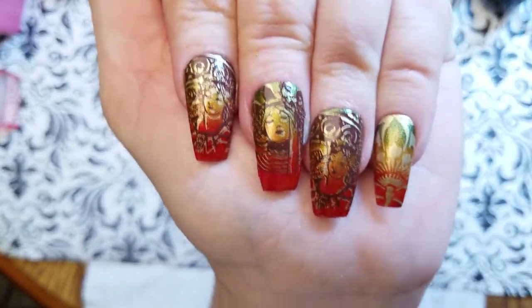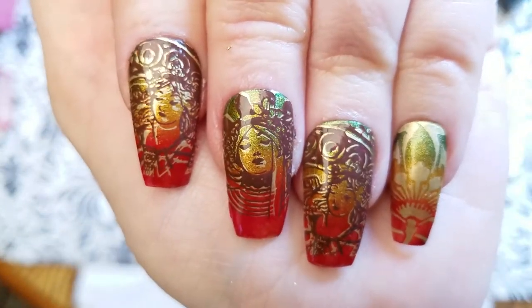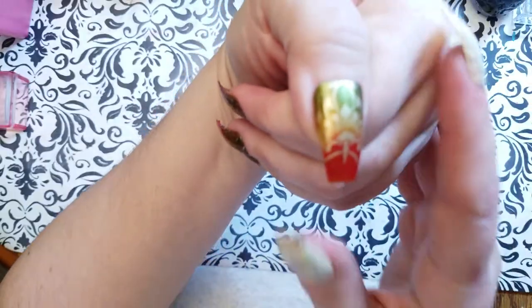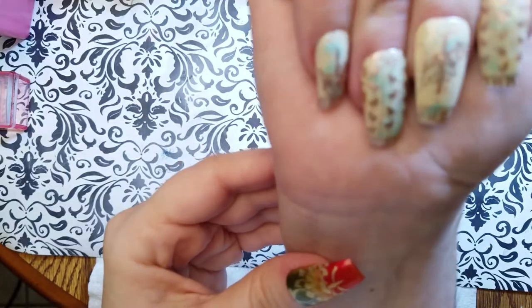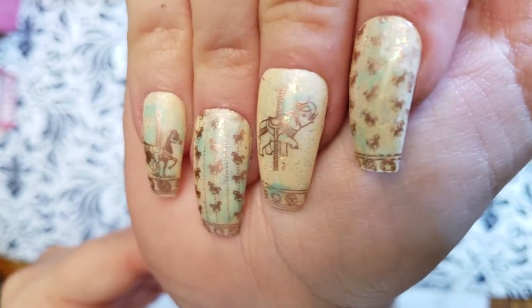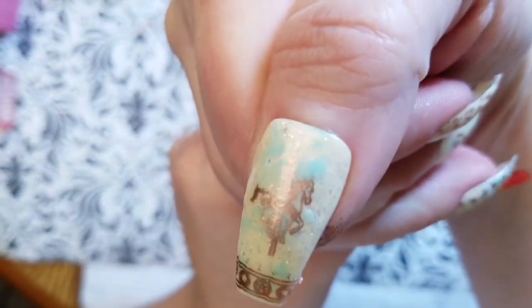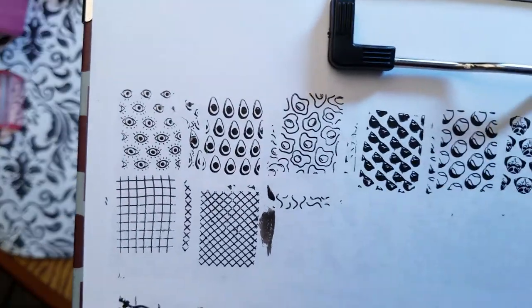Let me show you my manicures — here is my left hand. And let me show you these swatches. Of course they swatch great — we expect nothing less from Moyu London plates.